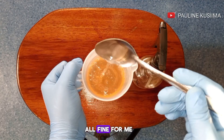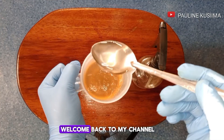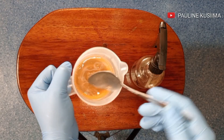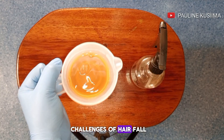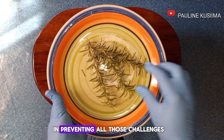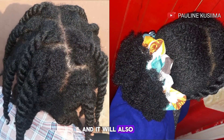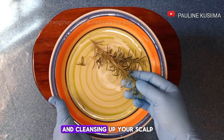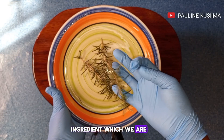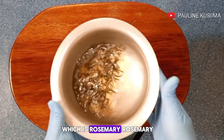Hey guys, hope you're all fine. Welcome back to my channel and yet another amazing hair growth DIY video. For those facing challenges of hair fall, hair loss, or dandruff, this spray is going to help a lot in preventing all those challenges. It will also help in strengthening your hair and cleansing your scalp. I'll be using only one ingredient which you're all familiar with — rosemary.